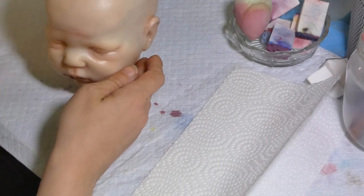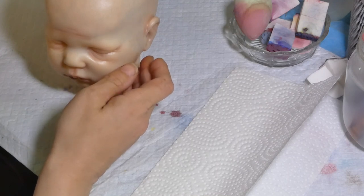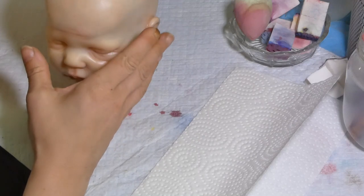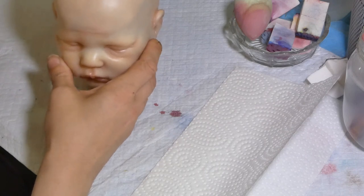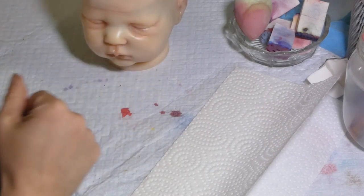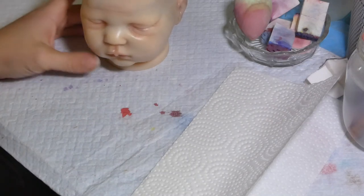I just want to remind you that it's a beginner tutorial. So I will just do the blushing at some obvious places. I will not go into detail or more advanced reborning. I hope that will be fine with you. The color I use usually for my own blushing on my kids